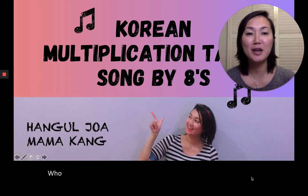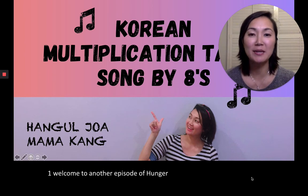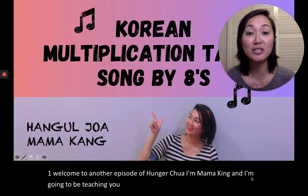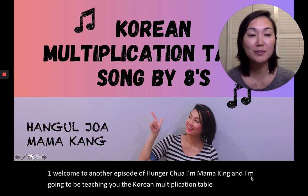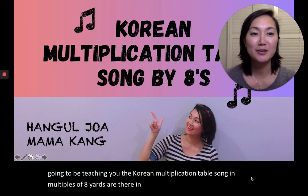Hi, everyone. Welcome to another episode of Hangul Joa. I'm Mama Kang, and I'm going to be teaching you the Korean Multiplication Table song in multiples of eight. Yeo-dar — yeo-dar in Korean. Okay, so follow along.